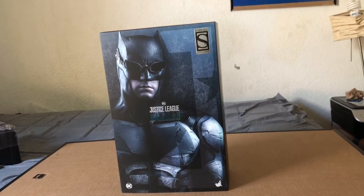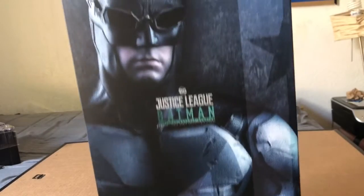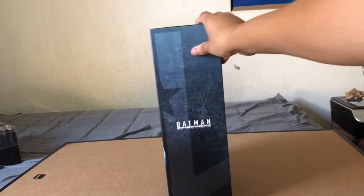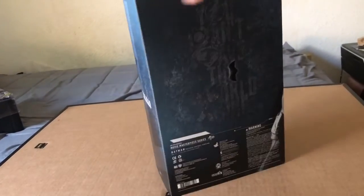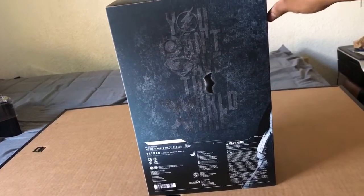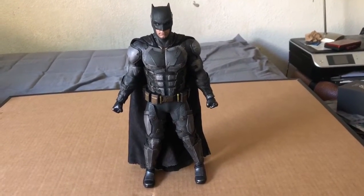Here he is — this is the Justice League Batman tactical batsuit version, MMS 432. Here's the box. I guess this is the exclusive — I don't even remember what it's supposed to be. On the side it says 'You can't save the world alone.' There's a little dope batarang right there. Nice box, just a picture of Batman.